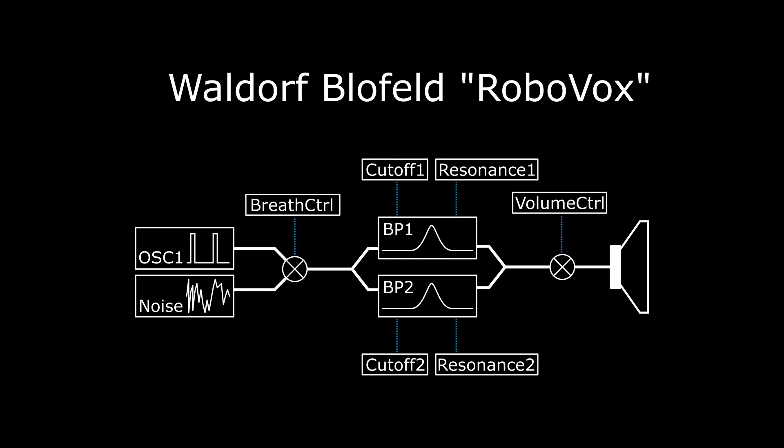We have an oscillator producing a rectangular waveform with small spikes, so we have a low PWM ratio set there, and we have a noise source. We have a breath controller set up in the modulation matrix, to be able to switch — or fade — in between those two.